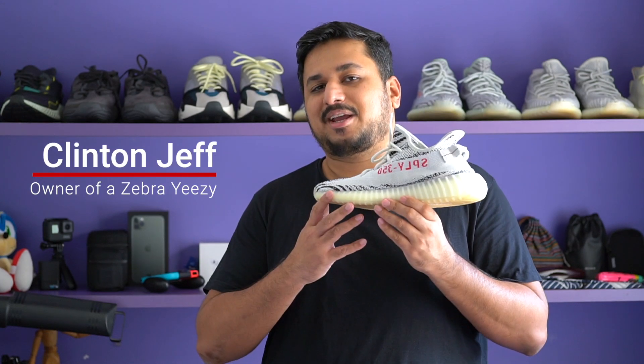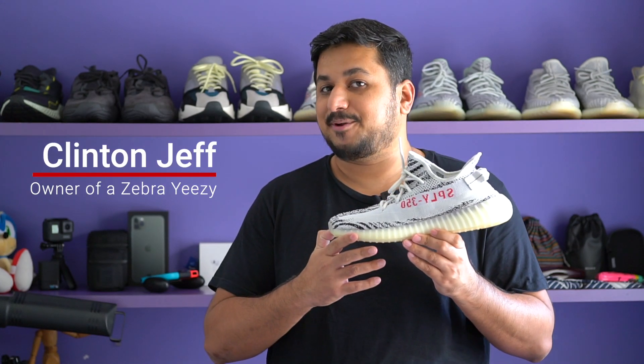Hey guys, this is Clinton Jeff and today we're talking about the Adidas Yeezy Boost 350 V2 in the Zebra colorway.